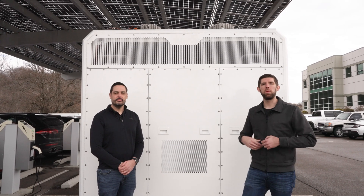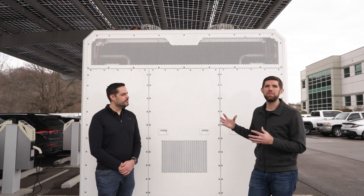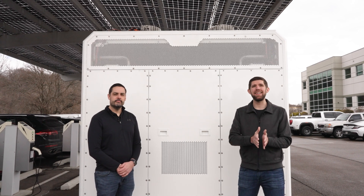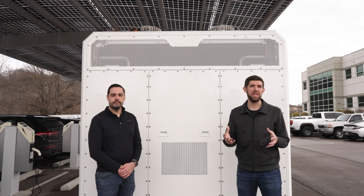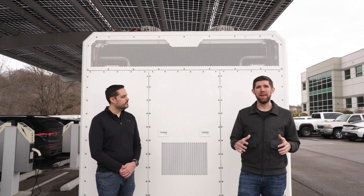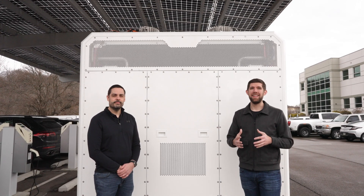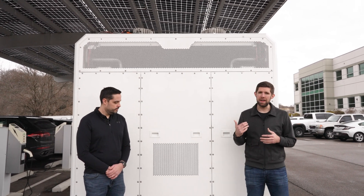We're here with our Carno gen set and we want to give you an overview of the system. This is designed to be a modular power plant, meaning it's going to be your primary source of electricity. These enclosures are designed to be stacked together to give you the exact amount of power you need. This system offers true fuel flexibility, very low maintenance, low noise levels, and most importantly, electricity that on average is less expensive than grid electricity costs.